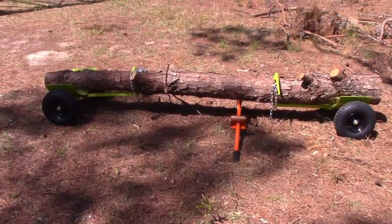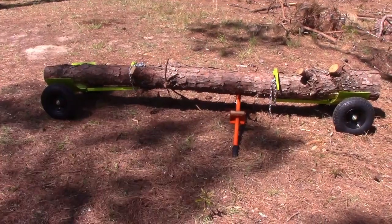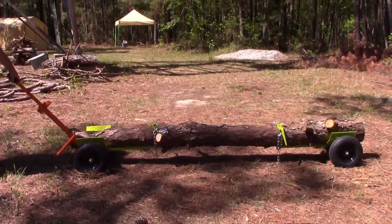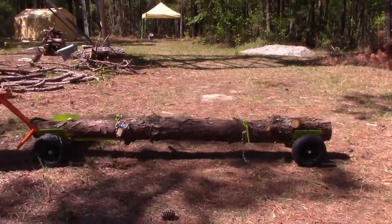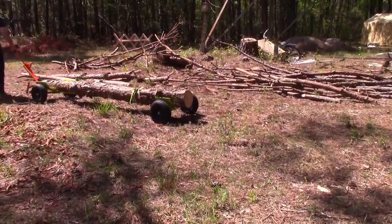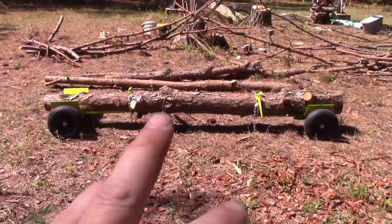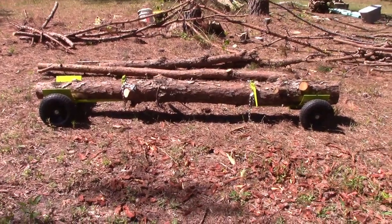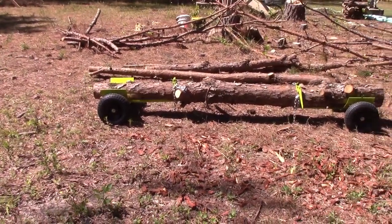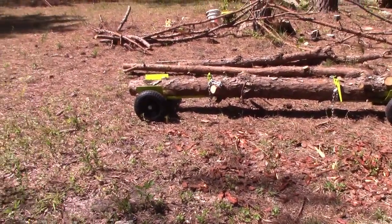Here's a shot of everything hooked up. You can get the other side in by just leaving the log ox in place and using it like a teeter-totter or a seesaw — just push up and it's very light because the log ox will take all the weight. So you just grab it from the front with the log ox and pull.